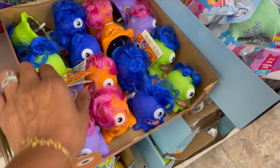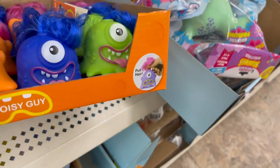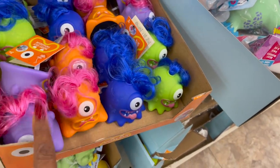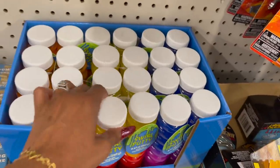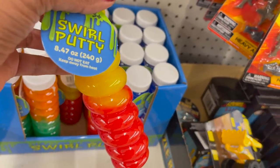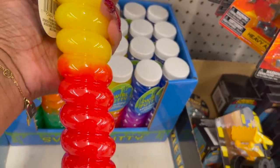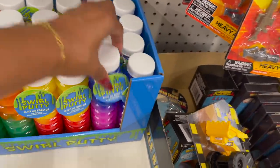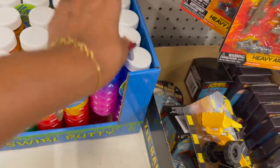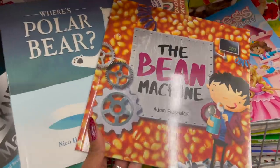These are the noisy guys — you pull the hair and they make noise. They have purple, orange, blue, and green. And how cool are these — Swirl Putty. You get 8.47 fluid ounces in yellow and red, orange and green, and pink and purple. These are actually pretty cool. I'm definitely going to grab some of these for the grandkids, and these definitely look new.